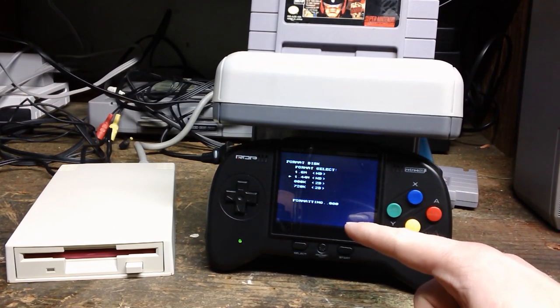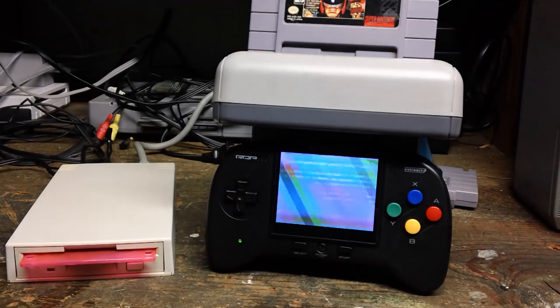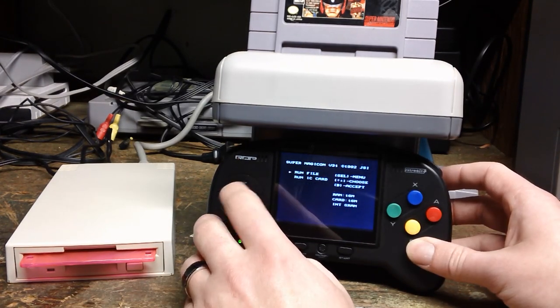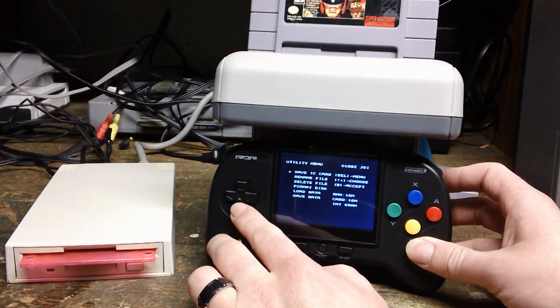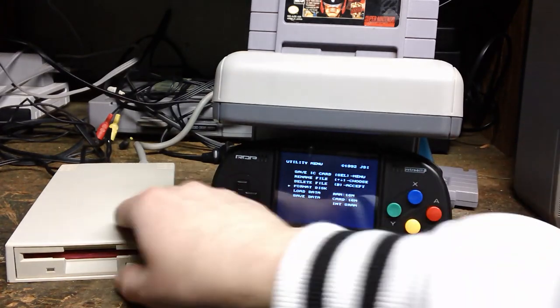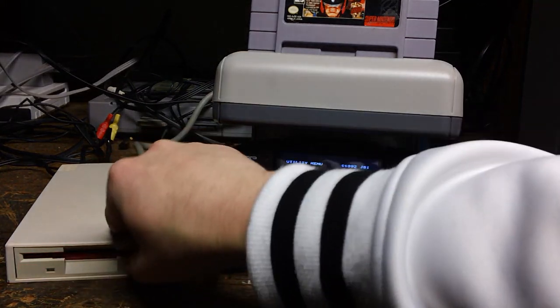Now it's formatting. I'm going to let this run its course. I forgot to turn on the power for this one here. So we're going to go select format disk, pop that in. And you get no sort of satisfying click or anything.